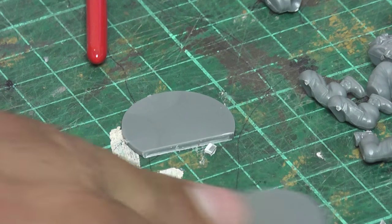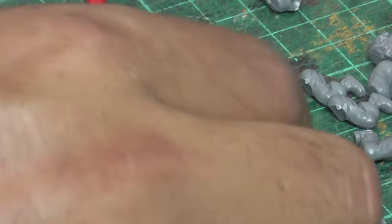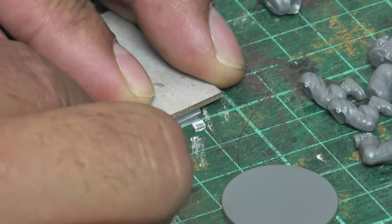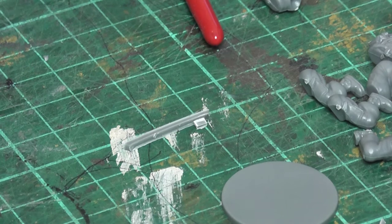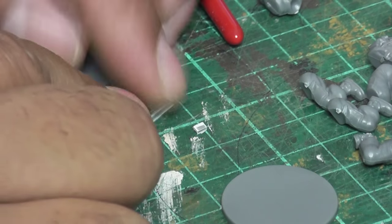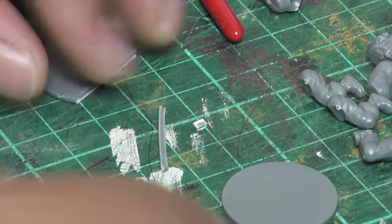You get loads of bases in your box sets, generally enough for one for each figure, but I've got these all over the place. Sometimes I don't use them because I use the little MDF ones, so I've got spares. So I'm just using these bases, chopping them up, cutting off very thin strips. I try to remember which way is up so my little rod here has a uniform height, and then I just chop that into little bits.